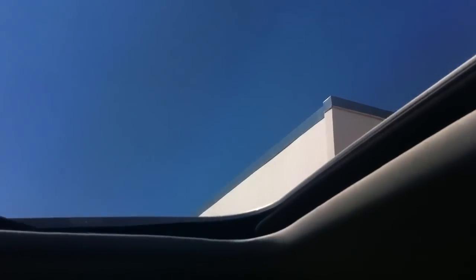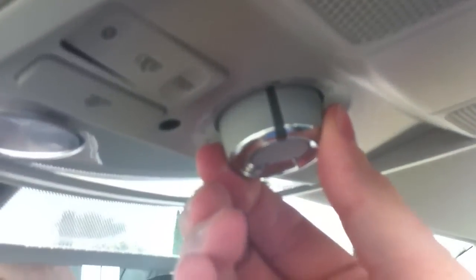If you do want to open the sunroof all the way, you can do that by twisting the remaining amount and holding it, and it will go ahead and open fully. There are also several intermediate steps so you can adjust it exactly how you like it.